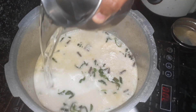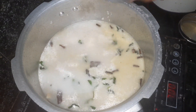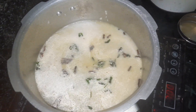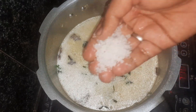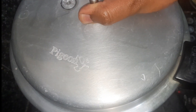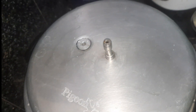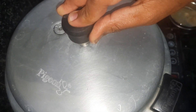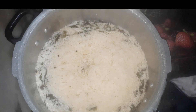Let's put some salt in the pan. Let's put a vessel in the pan.